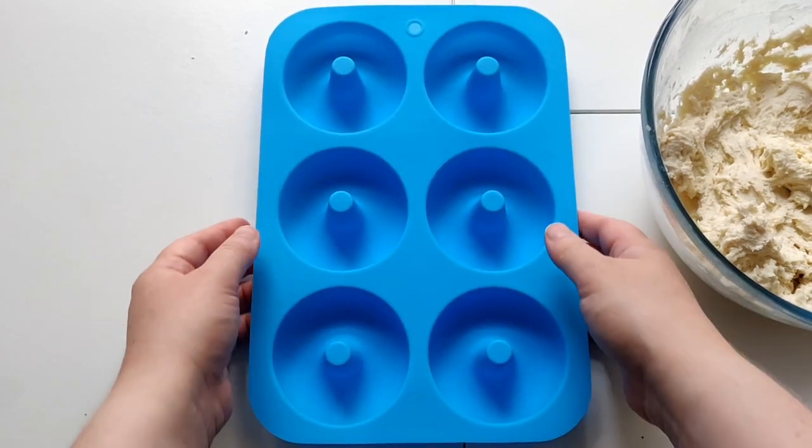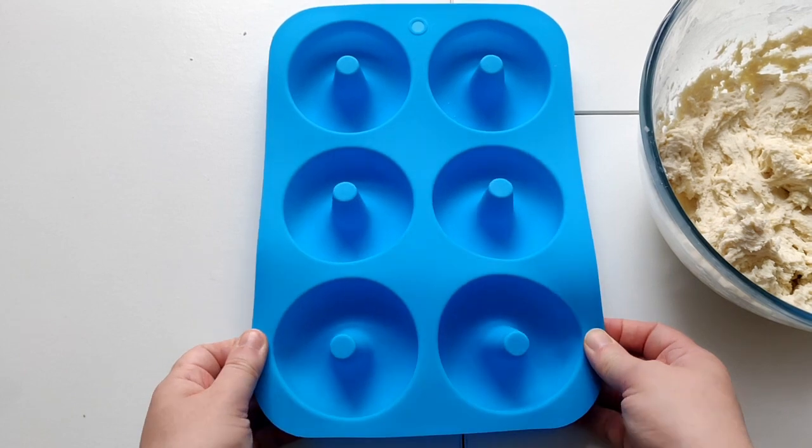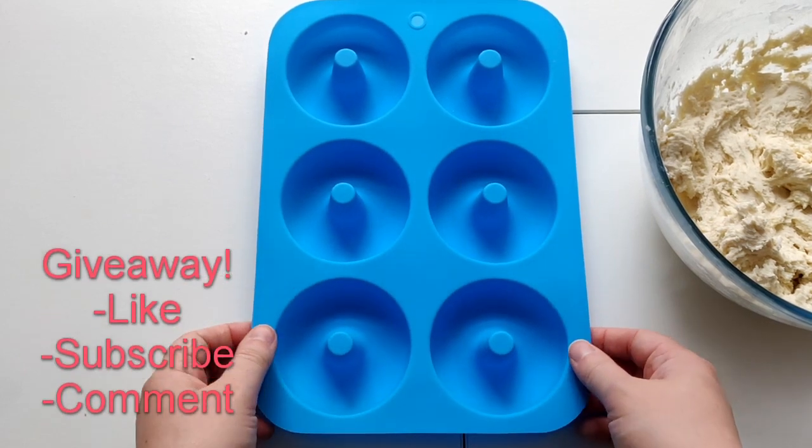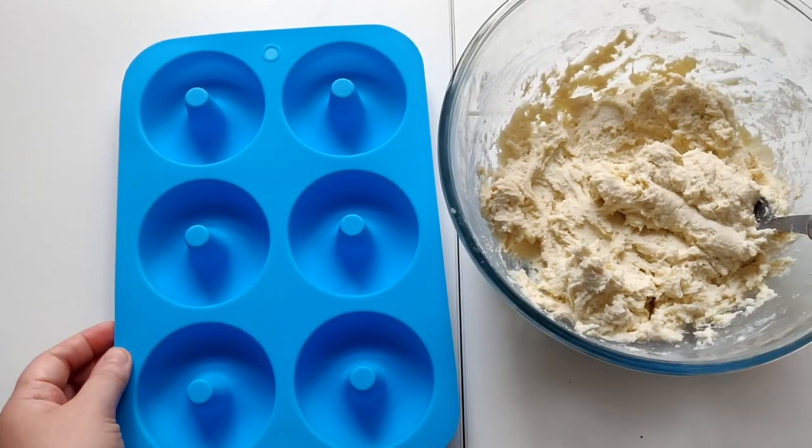Here's the donut tray that I've picked up — it's a silicone one, which I think is really good. I'm going to aim for about five. Also, if you want to enter my giveaway for a chance to win one of these, just like this video, subscribe to my channel, and comment down below.